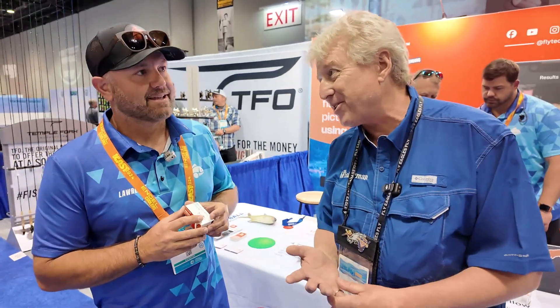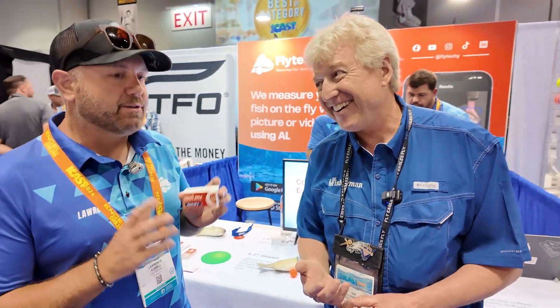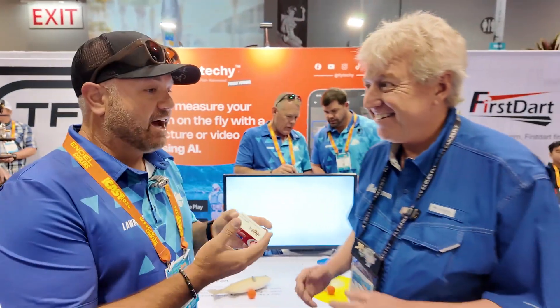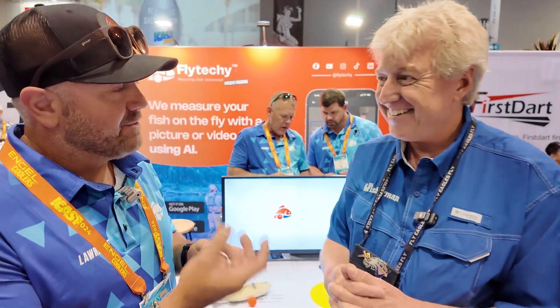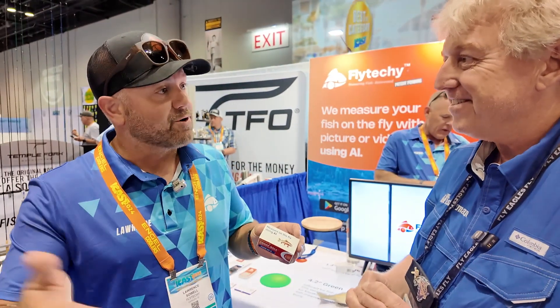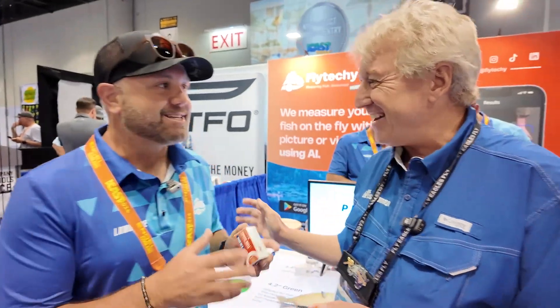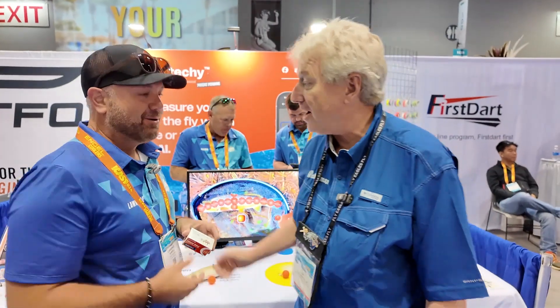I'm anxious to see how this works over the next year. People ask does it work — it does. But it's AI, and the way AI works is it gets smarter as there's more data. It's only going to improve. We're going to refine it as we collect data on different fish species and work with different tournament directors. And for the record, Striped Bass is already in there. It's a really cool product.